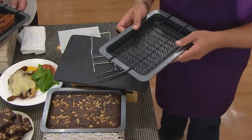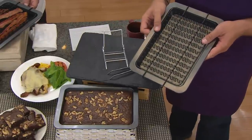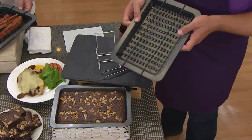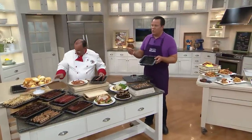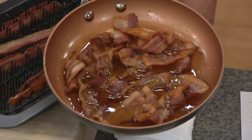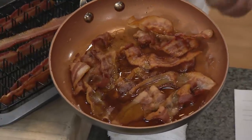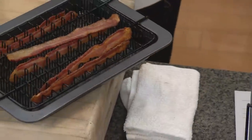Where does the bacon fat go as the bacon cooks? It goes right down inside this non-stick pan. Just about every chef, home cook, and cooking celebrity will tell you the best way to cook bacon is in the oven — but the problem is when your bacon rests in all that bacon fat, it never gets crispy; it almost boils. You want the fat to be separate so the bacon gets crispy as the warm air circulates all the way around it. Five hundred of these are already gone!